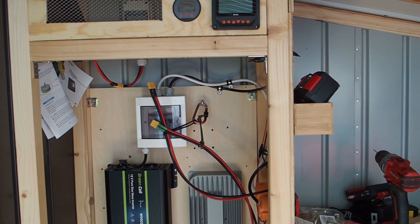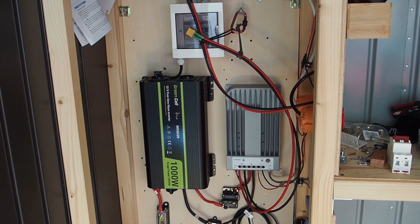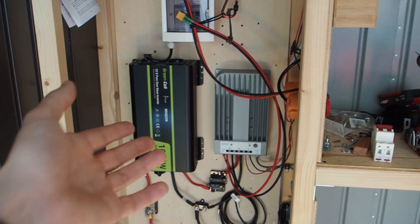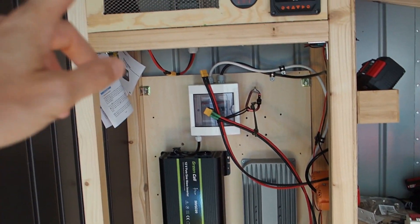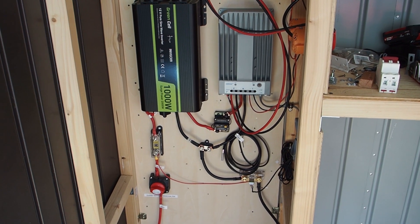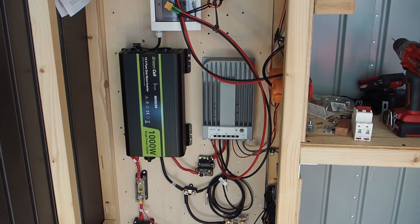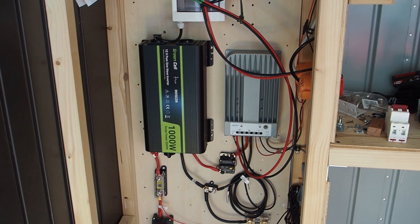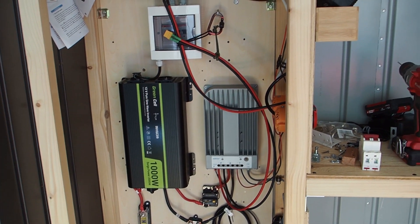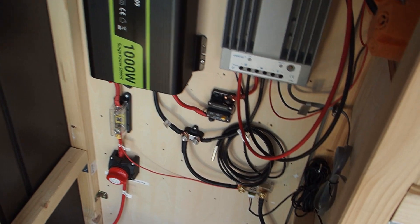It's really important that every device you have — whether it's an inverter, the solar charge controller, or the solar panels — they all need a breaker or fuse. Even the batteries down here need a fuse. The fuses and breakers make the system safe so that you don't electrocute yourself, and they also protect the devices.